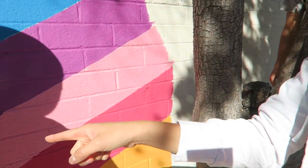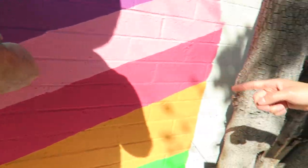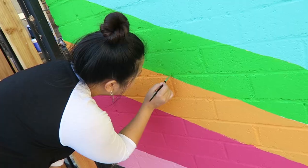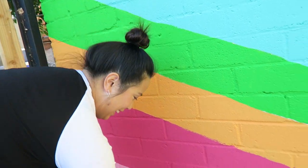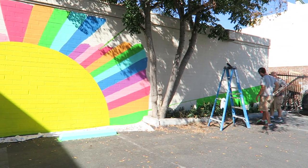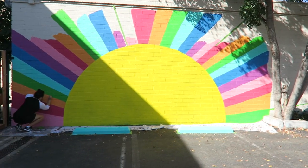Eddie has this amazing tool that has chalk on it with string and it makes this line — isn't that awesome? We got Jack here helping too. Here's Jenny, she's one of our volunteers, she's working on touch-ups. We're extending the mural today all the way. So awesome.